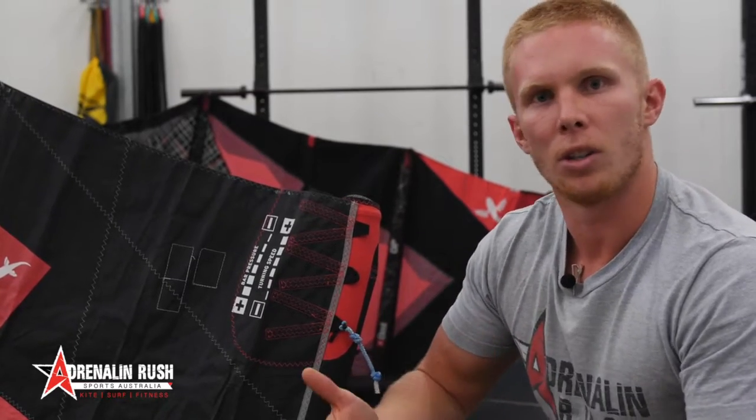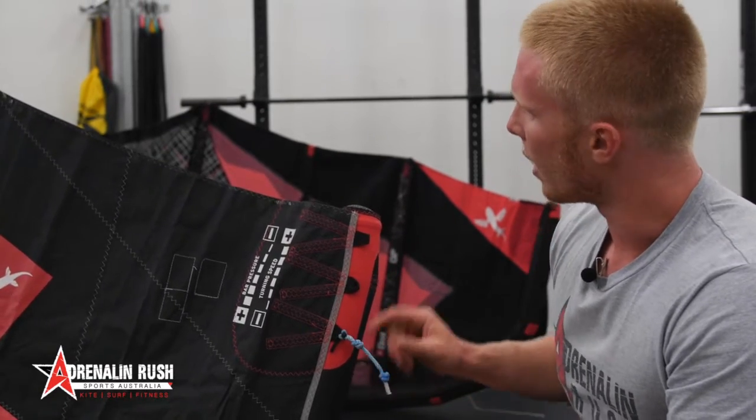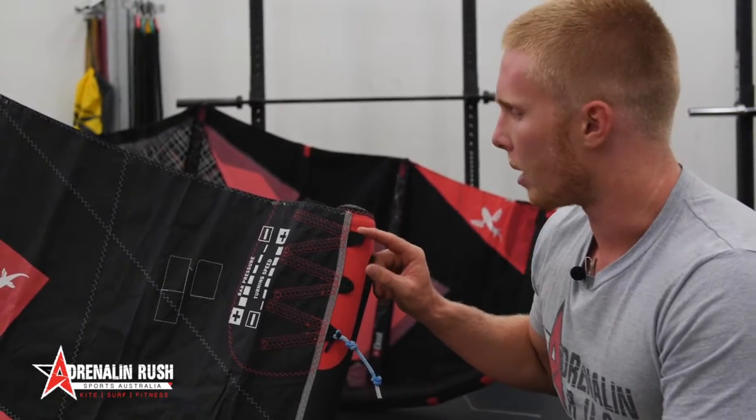So let's say you wanted to do some big mega loops or something and you want a really fast aggressive kite — you'd grab this and chuck it right to the end of your wingtip line here.